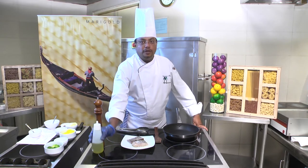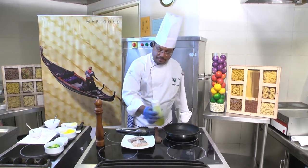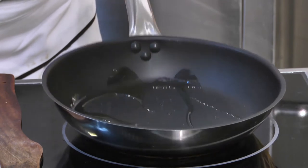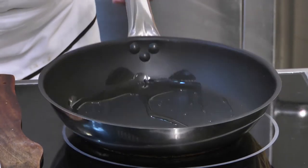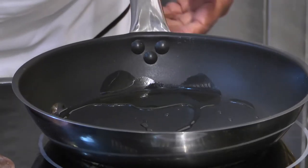We take olive oil, put it on the pan, which is a non-stick fry pan. Make sure your pan is well hot. Otherwise, the fish will stick to the pan. So once the pan is hot, we place the fish.